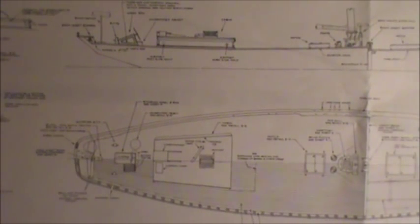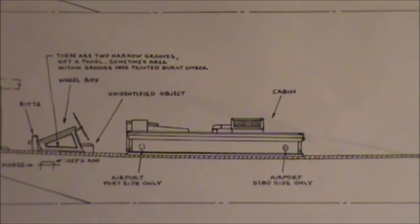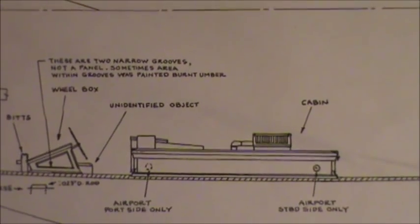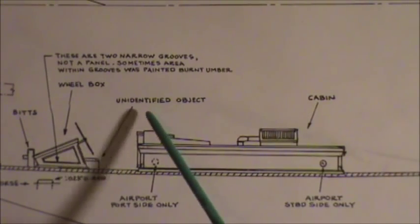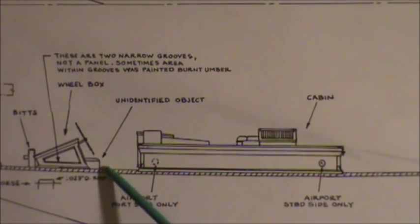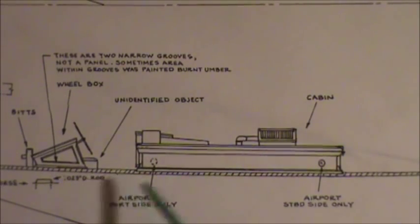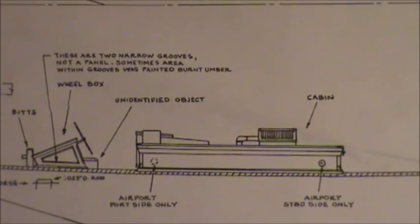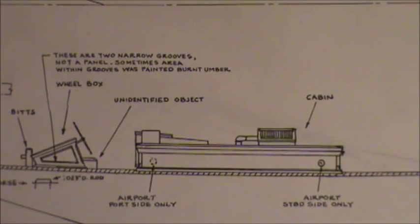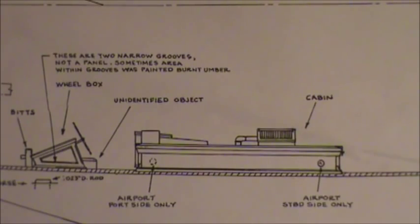You'd better have yourself a good little ruler. Here's something else on their plans — it actually says 'unidentified object.' Nobody has gone to see the real Bluenose plans or anything, and they've just got 'unidentified object' on there. I don't know what that is.